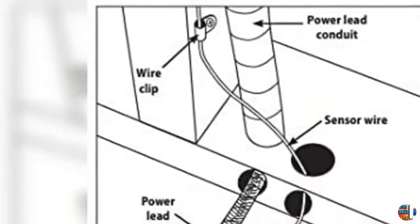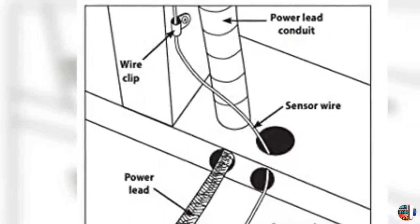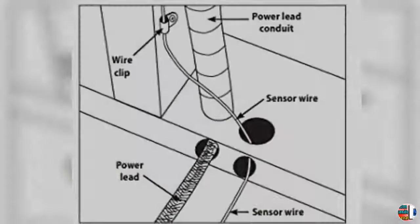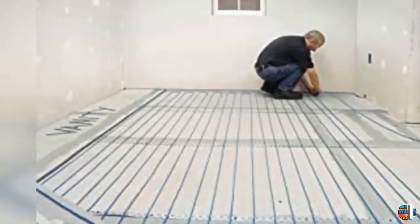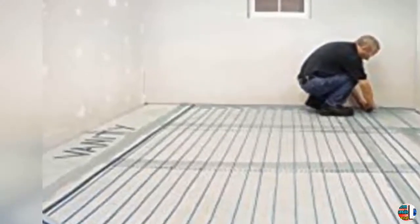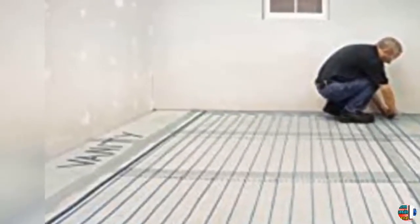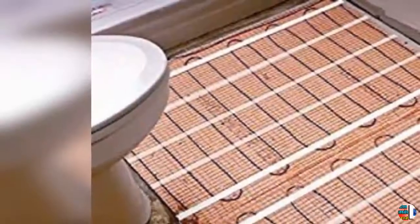Thin Profile Brilliant 3.5-Inch Touch Display with Multiple Color Themes to Choose From. Equipped with Comprehensive Help Screens and Programming Setup Wizard. The new SunTouch Command is easy to install and can be used as a replacement for all older SunStat models and any floor heating thermostat that uses a 10K sensor wire.